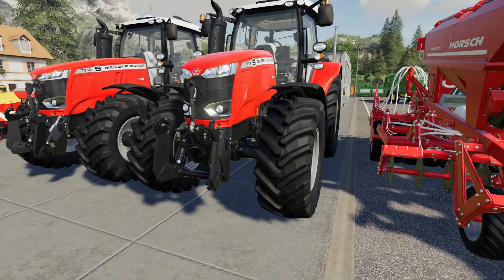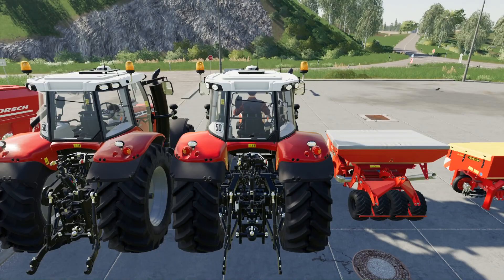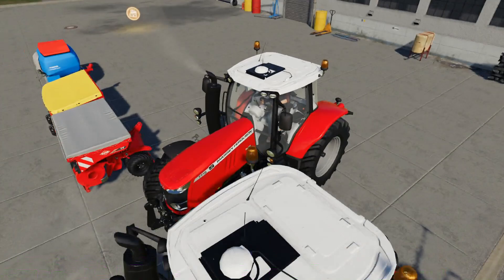I've got two Massey Ferguson 7718s here and three of the front hoppers available. We're going to try the front hopper compatibility on these, starting with the Kuhn one.